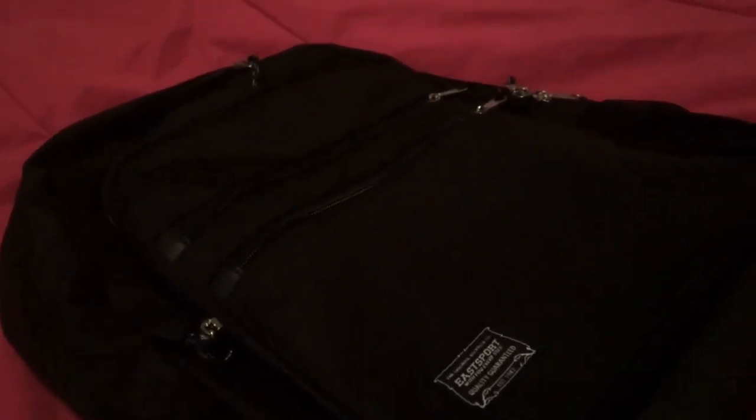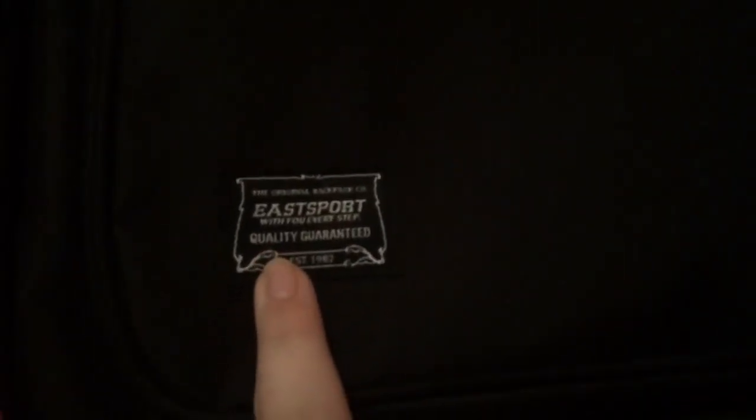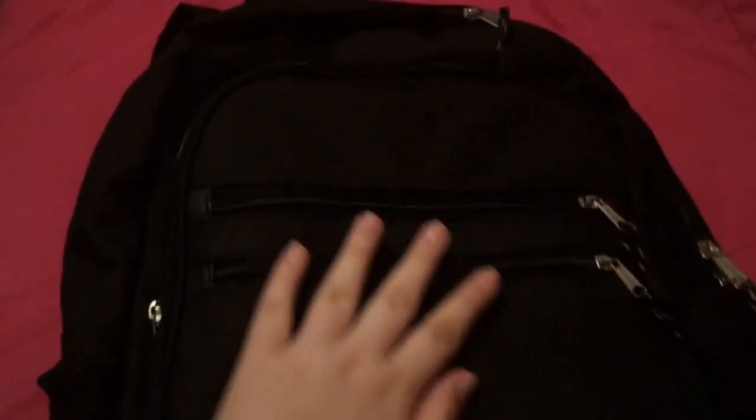I really like this backpack because of the fact that it has so many different zippers and I love the storage. It has this really cool zipper up here at the top that you can put like your phone in, and it's got all these ones on the front where I'm going to be designing my Stranger Things. But it does have this patch that I will be putting a patch over just to cover it.